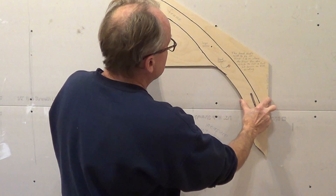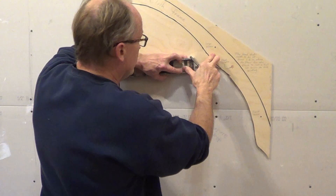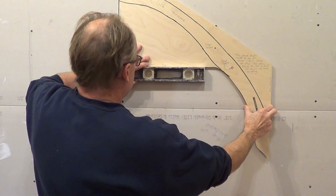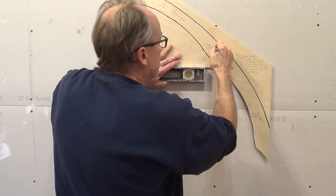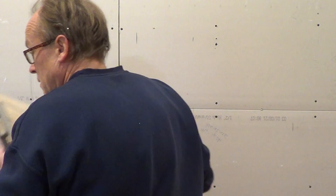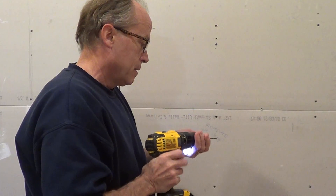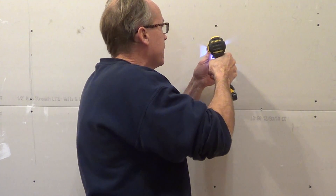Once you've got the template positioned where you want it, use your level to get it leveled up, then mark the hole locations. For the larger screw you will probably need to pre-drill — a drill bit about that size — and drill that in first.